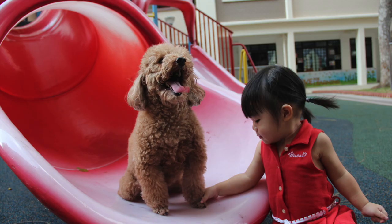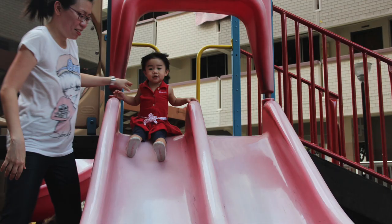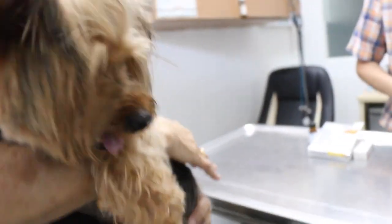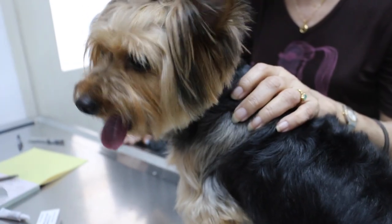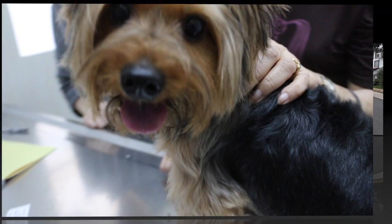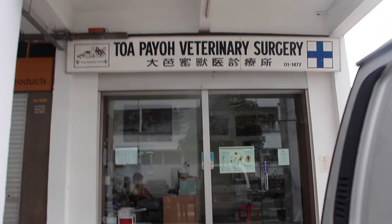It is natural instinct for parents to be extremely concerned about their children. Just like how parents are always anxious about their children, the owner of this Yorkshire Terrier is very worried about her dog. It turns out it is the first time that this cute little fella has caught some ticks from his friends in the neighbourhood. Not knowing what to do, the owner brought him to the vet for advice.